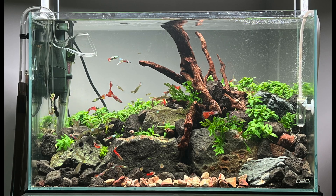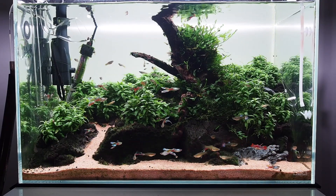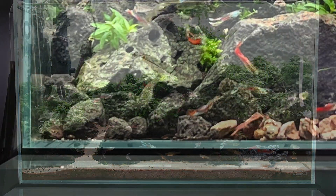This is the initial setup of my 60 centimeter tank in February. Now this is what it looks like in June. Quite a contrast.